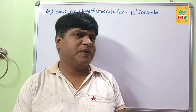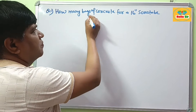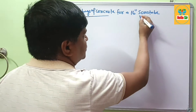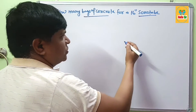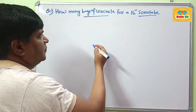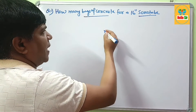Hi guys, today in this video we learn about how many bags of concrete do I need to fill a 16-inch sonotube. As you know, sonotubes are used for casting of columns, fillers below the ground or above the ground for concrete spires.